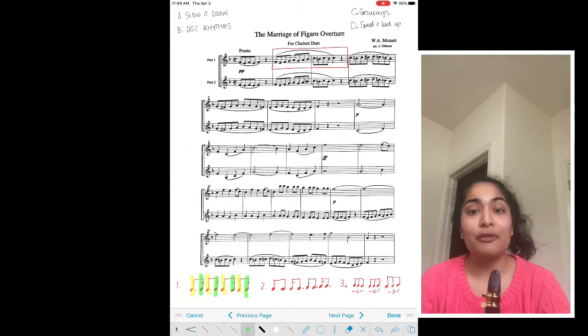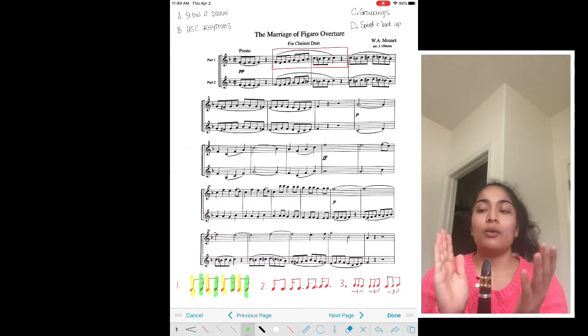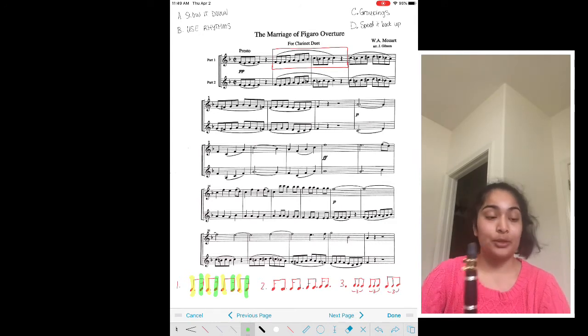The next thing I like to do is play rhythm two, which is the rhythm backwards — inverting the rhythm so that a different note is shorter. So here's how that sounds.